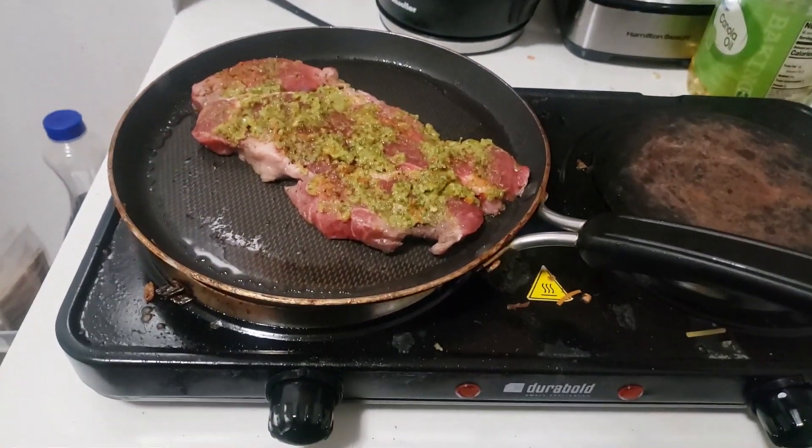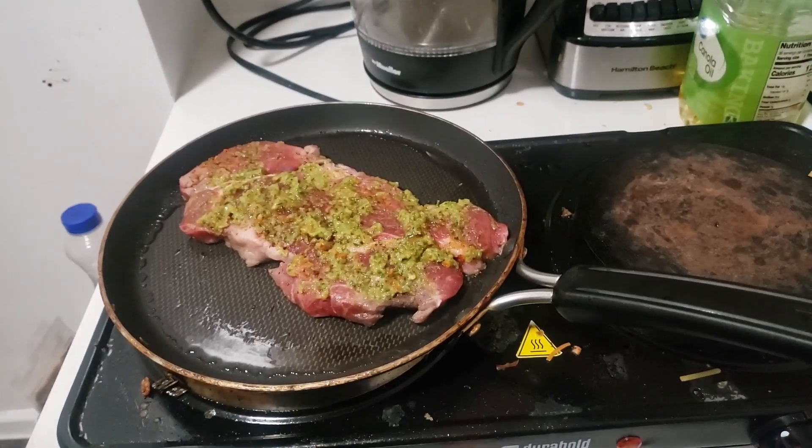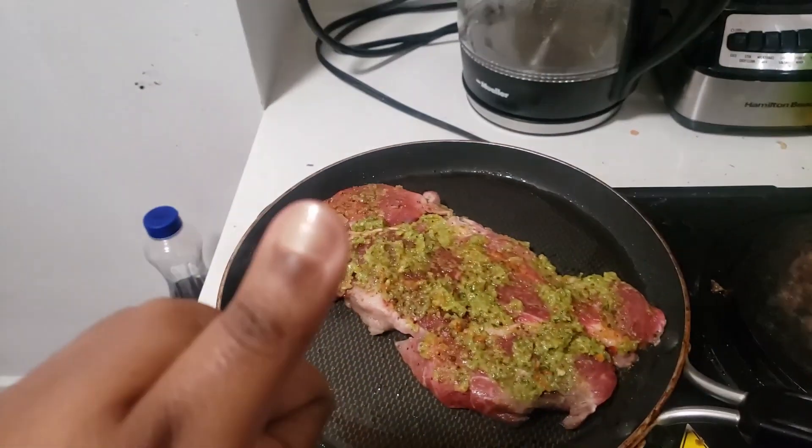Alright, three minutes to cook on this side, and then we'll flip it for the first time. Hopefully we'll be doing good.